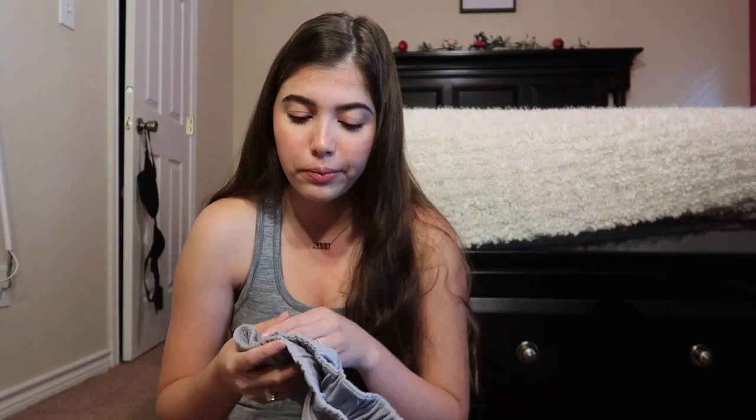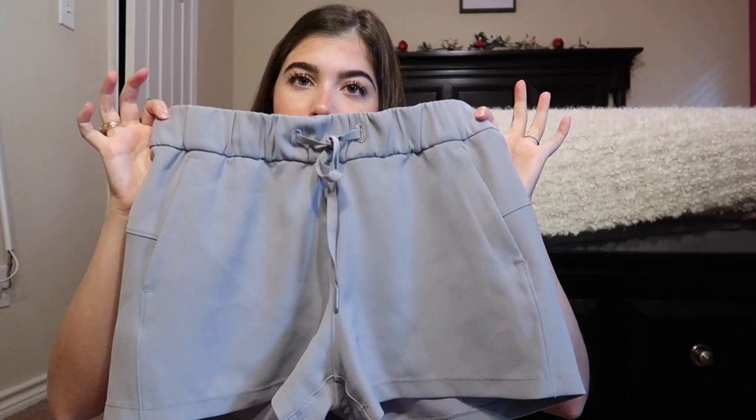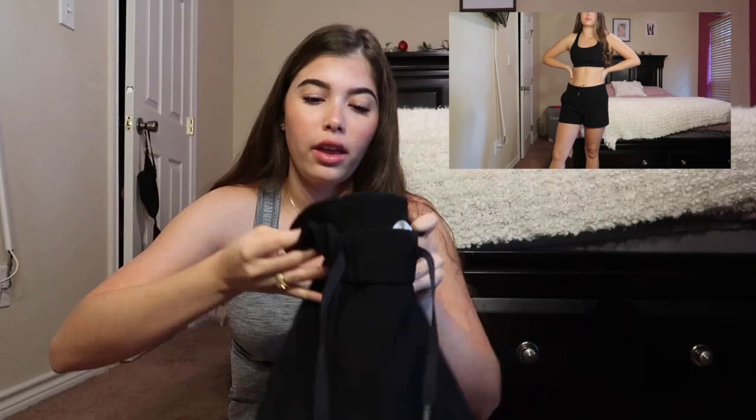Next I have the On the Fly shorts — I showed these last time. These are some of my favorites. They don't have lining underneath so they're not ideal for working out, but they're great for loungewear because they have a cinched-in waist and go pretty high-waisted. I have them in a really pretty gray color and in black.